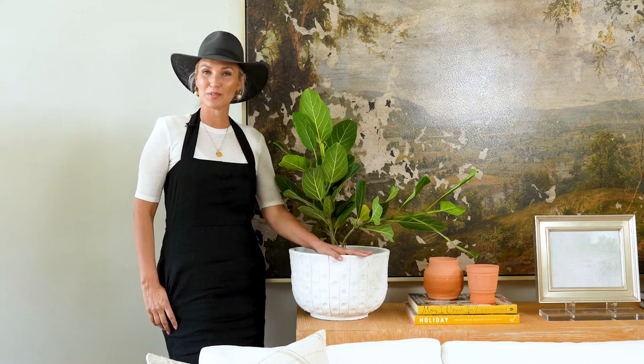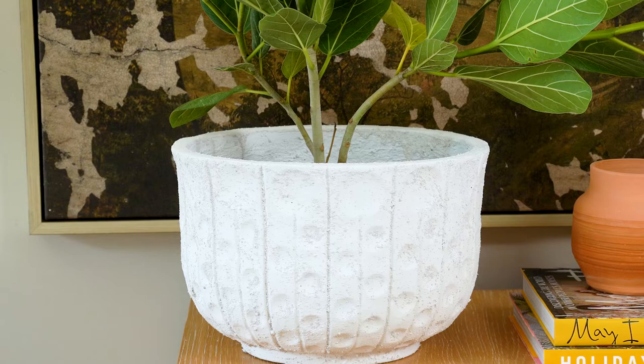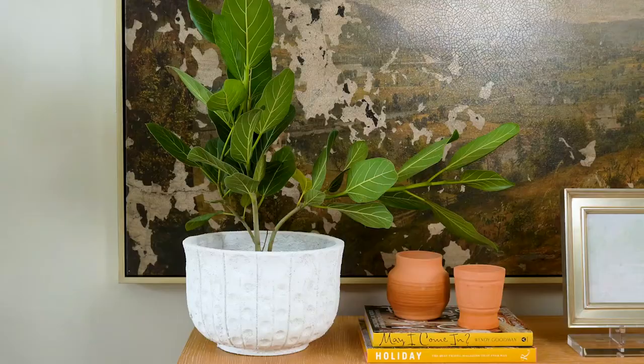I'm here with our Bolzano dot planter. Really beautiful. We're 9 inches tall, 14 inches in diameter, and it's really big. You can put this inside or outside on your front porch, scattered with a few other like pots.